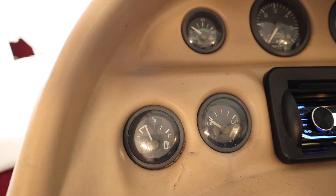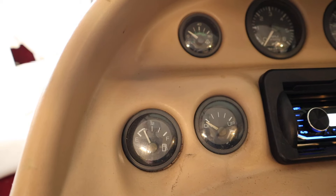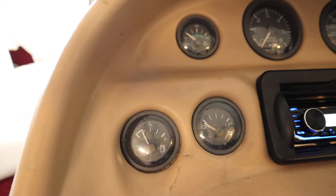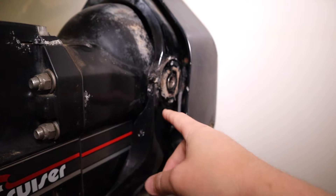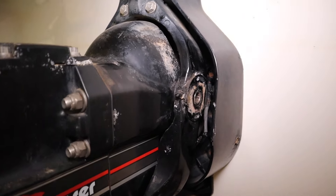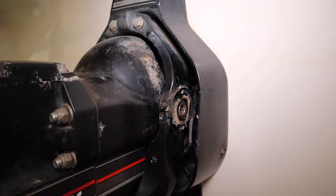When I raise, you can see the gauge doesn't move at all. So as you can see right here, there is supposed to be a trim limit switch here that when you raise the motor to a certain height, it will trigger the switch and disallow you from using that up button on the throttle. The previous owner actually removed this one — there's most likely something wrong with it — and that's why I'm unable to use the up button and instead have to use the trailering button.